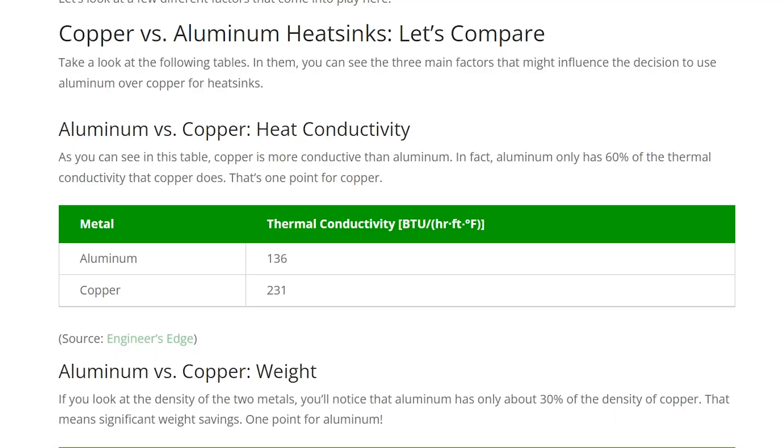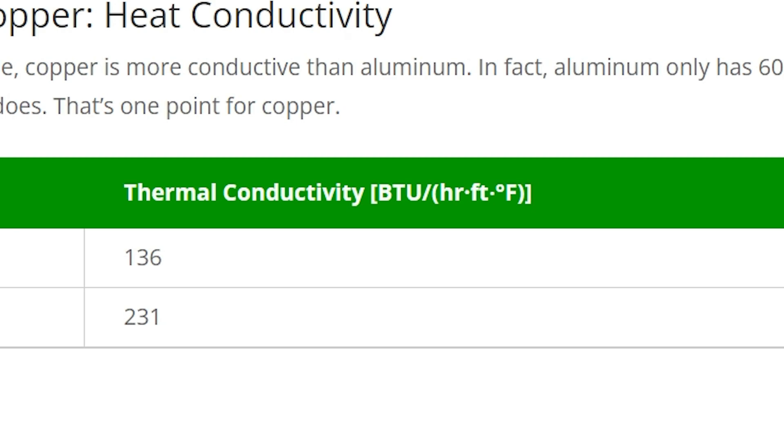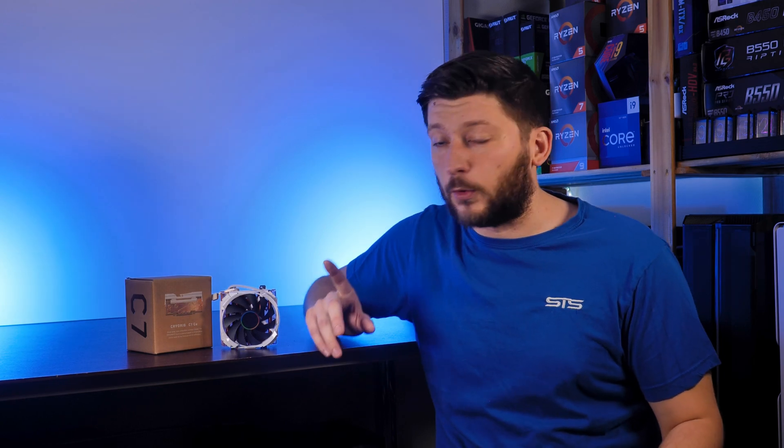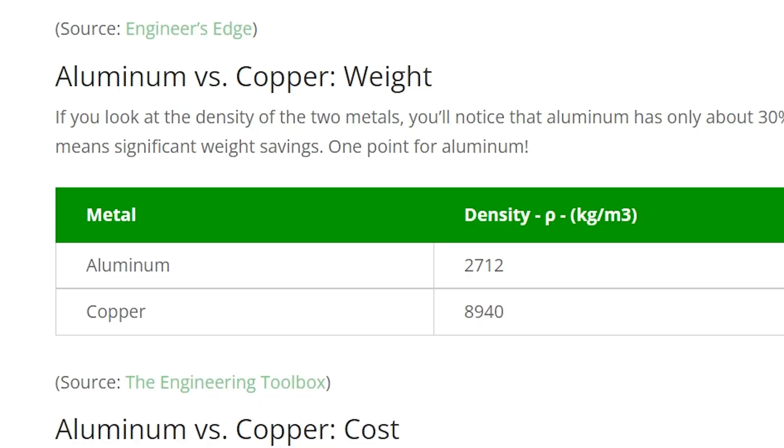First off, copper is boss. While it can transport heat at 223 W/m·K — copper is almost twice as good at transferring heat from point A to point B compared to aluminum. However, while doing so, copper is significantly heavier — almost three times as heavy.